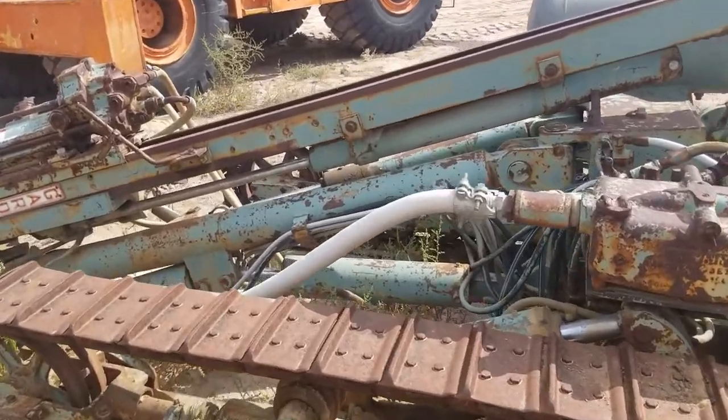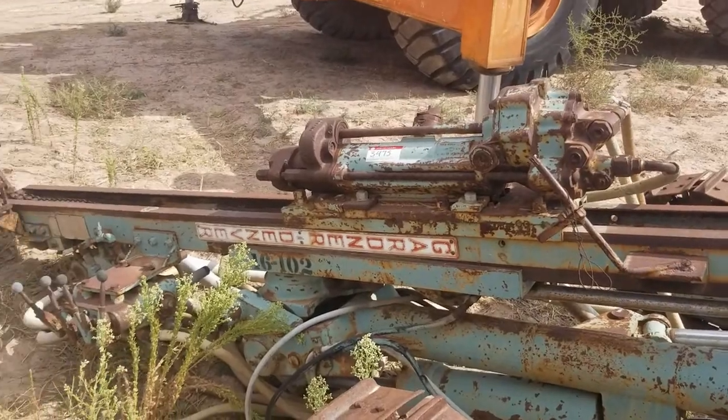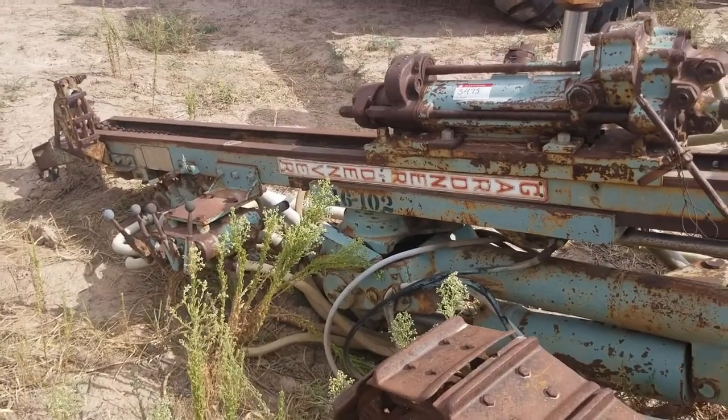As always, this has been Portie 1119 with Headframe Hunters, with the Gardner Denver 3100A Air Track Drill. Thank you very much for watching, guys. Adios.